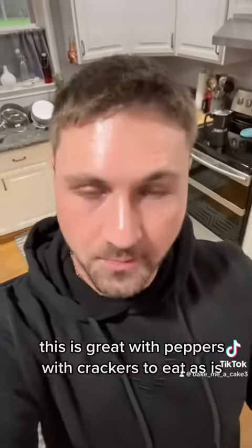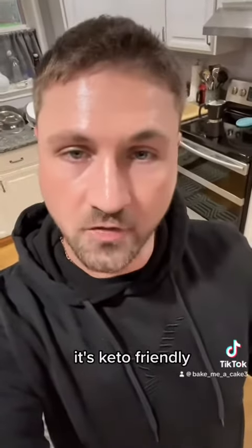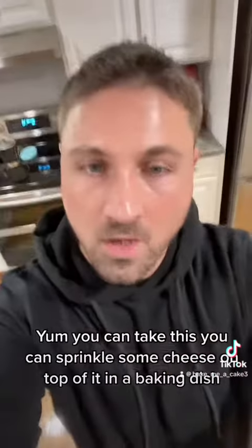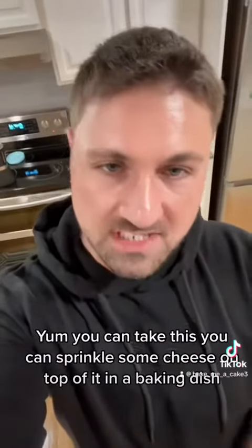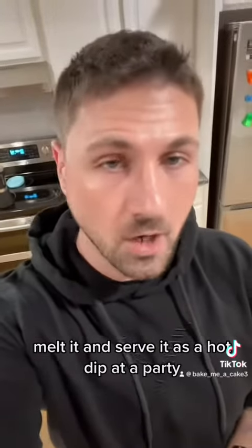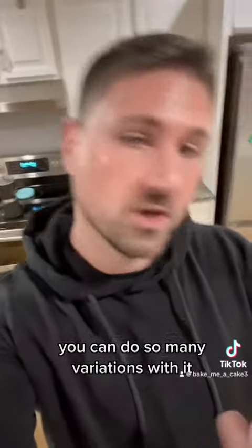This is great with peppers, with crackers, or to eat as is. It's keto friendly and it is freaking delicious. I've got my cracker — let me try some. Yum! You can take this, sprinkle some cheese on top in a baking dish, melt it, and serve it as a hot dip at a party. You can put bacon in it. You can do so many variations with it.